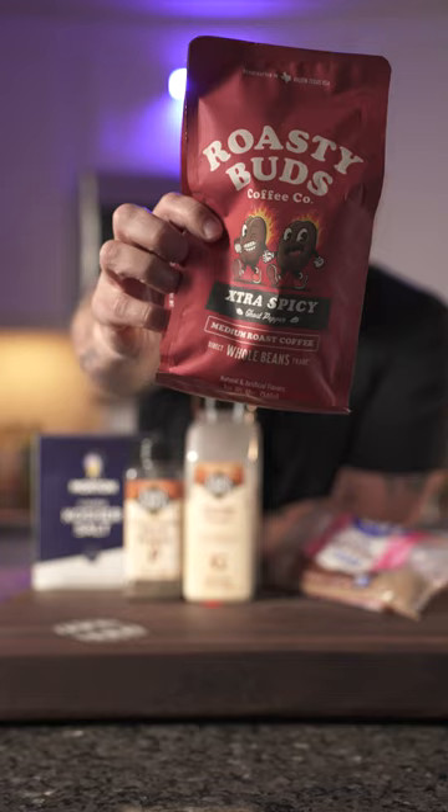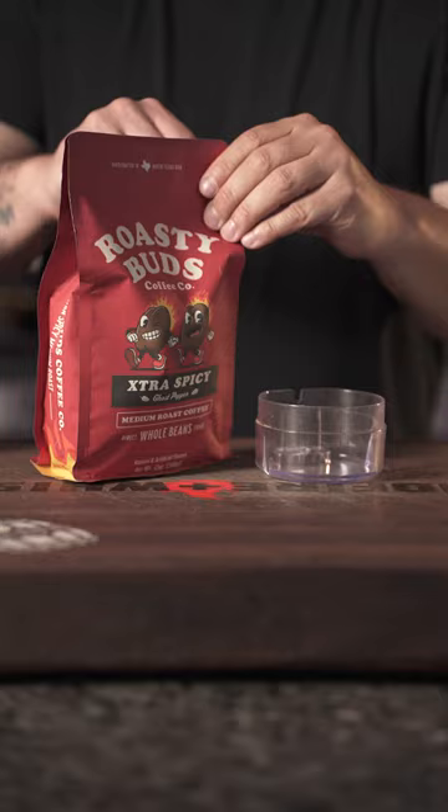For these ribs today we got to put together our own rub. I got some salt, pepper, garlic, brown sugar, and some extra spicy ghost pepper roasty buds coffee. We're making a sweet and spicy coffee rub today.